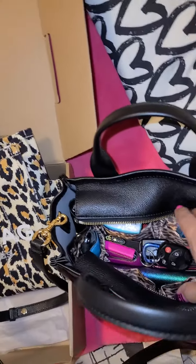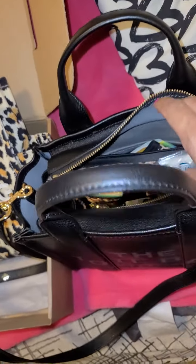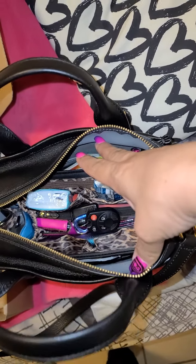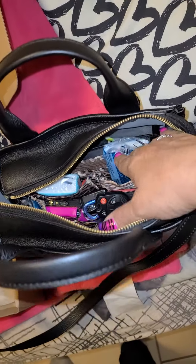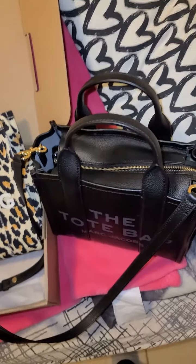I do have to use an organizer in this little mini, just for my needs, because I have two cell phones — a work phone and a personal — and just everything that I need to carry. It does fit in here, but it just fits.